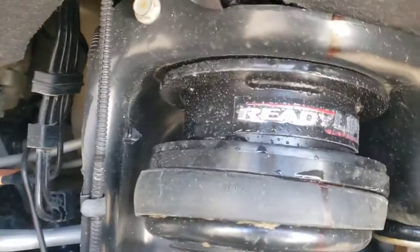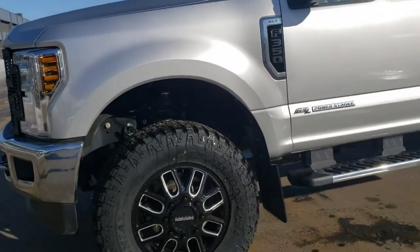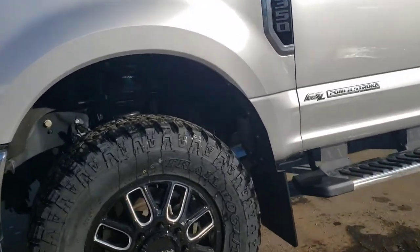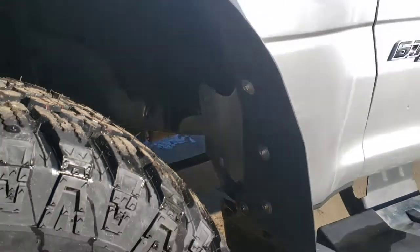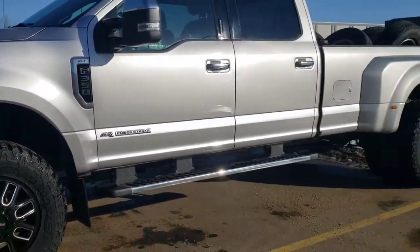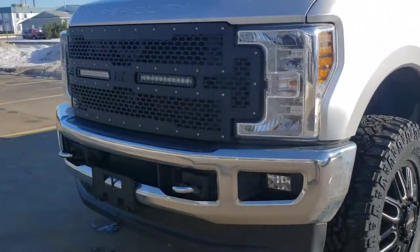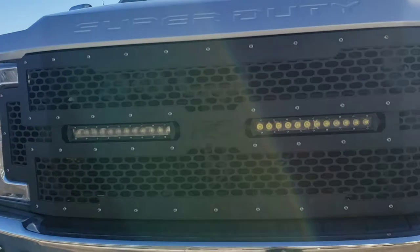This setup is only running a leveling kit in the front — it's got a two and a half inch Ready Lift. All we had to do was actually remove the factory flaps and we made a small adjustment in the back for some kickbacks, and no rub. Really, really nice setup.